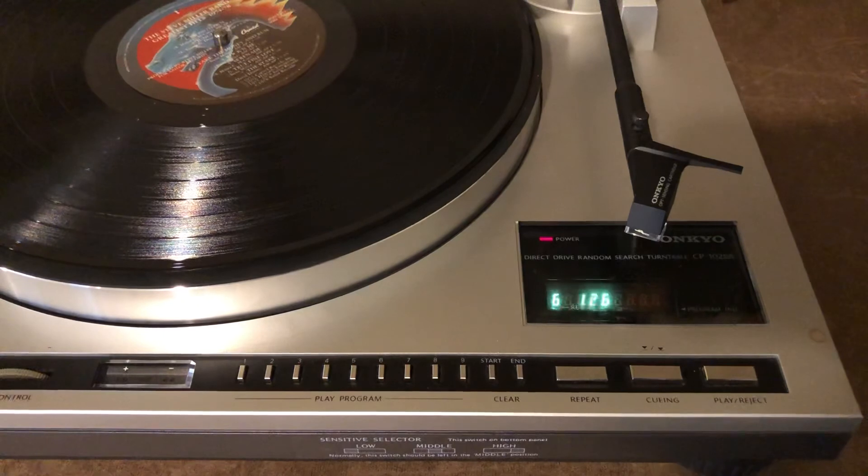I've heard there are other players that do this as well after I started doing a little bit of research, but I thought this was pretty darn neat — and that's the demo of the Onkyo CP1028R.